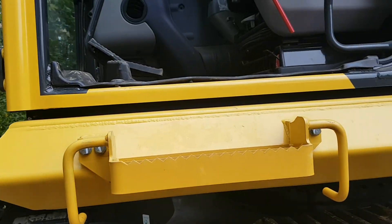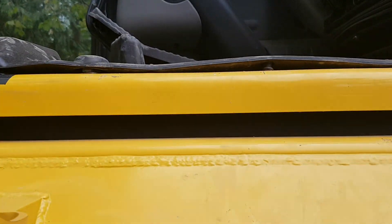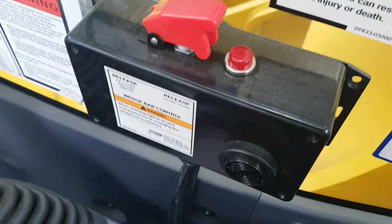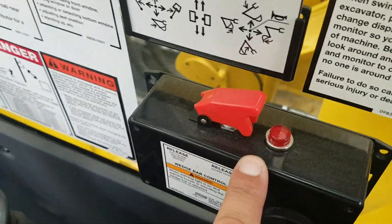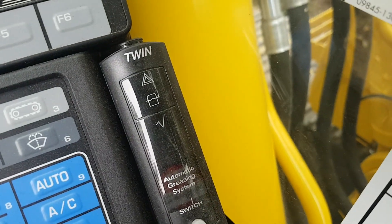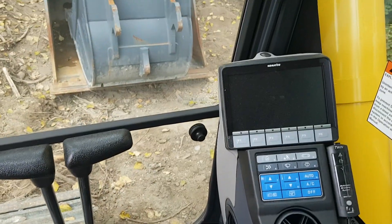That's a good workout getting inside the cab. The floor height is still higher than eyeball height. Plastic still in the seat. So this is your hydraulic control for the quick coupler, and this is your automatic greasing system. That's your typical excavator control panel. Travel pedals and joystick control.